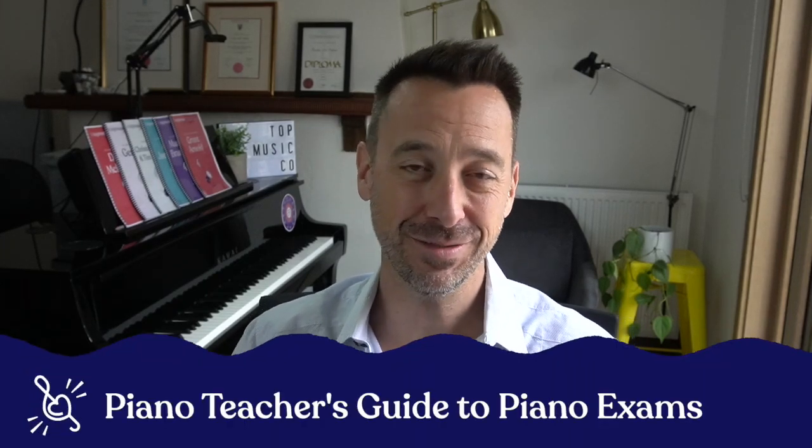Hi everyone, this month's theme is all about music exams. So in today's video, I want to go over some general questions about music exams that teachers who haven't tried them may be asking themselves — things like, should my students take exams? How do I know which exam board to choose? Can students use the syllabus without taking the exam? Who can sit exams? And a few other questions like those.